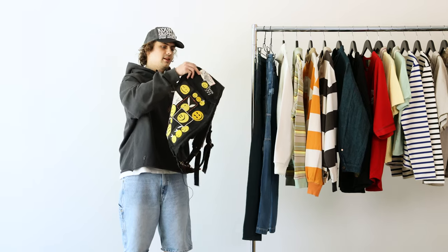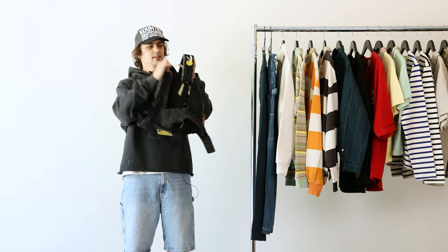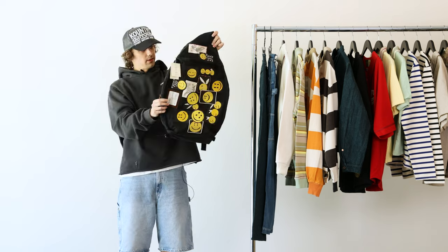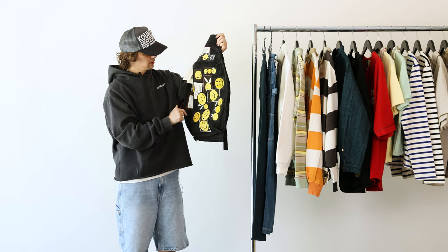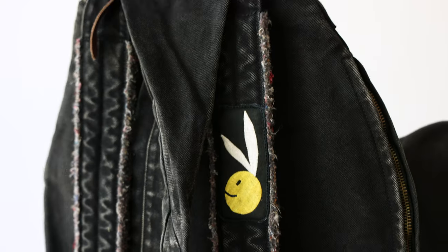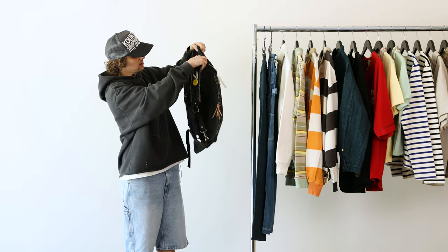Moving on, we've got this vintage wash all-over patches bag — it's like a side bag slash backpack. It comes with two straps, has great distressing, and also comes with a big across-the-body strap covered in patches. Super cool. I think they only made a handful of these. If you like smileys, this is a great piece. The washed black is superb — it's got a great weight to it and a big zipper on the side with a little zipper compartment.